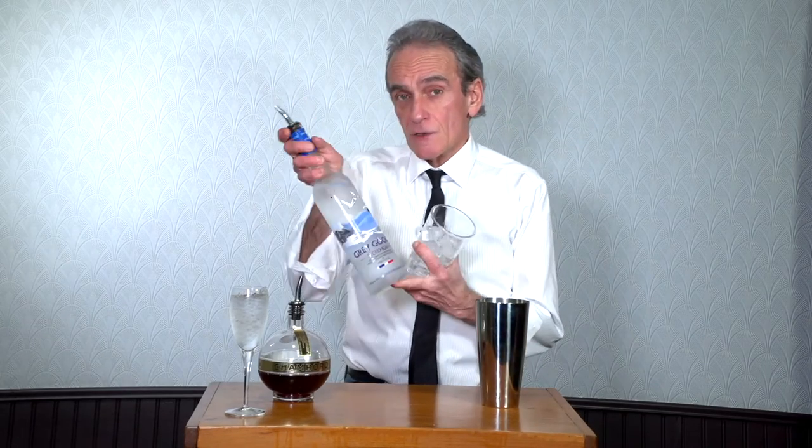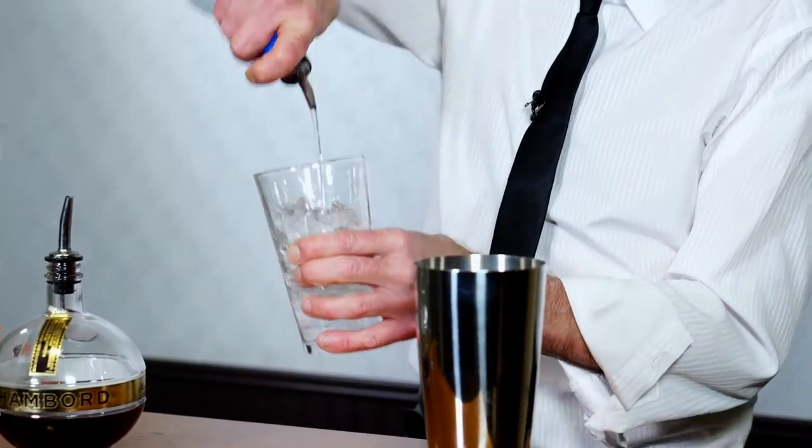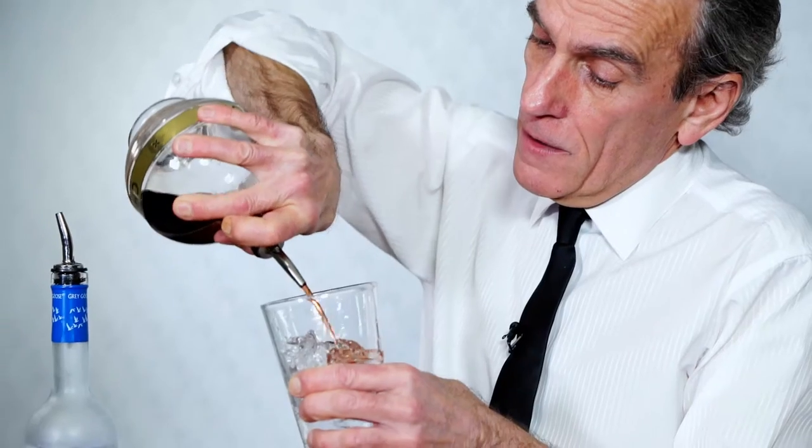We've got ice in our shaker. We're going to use two ounces of Grey Goose today. And one ounce of Chambord. There's your raspberry.